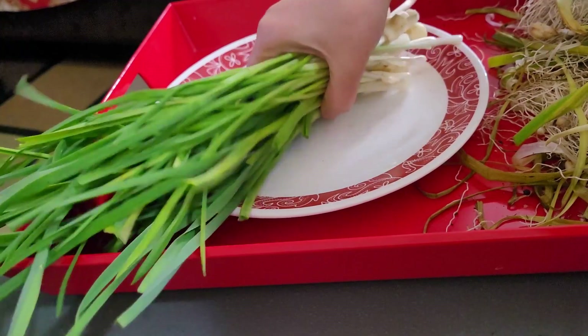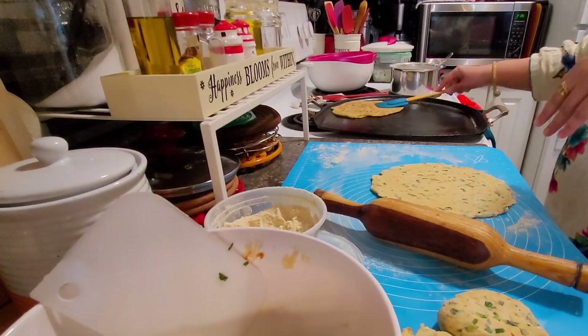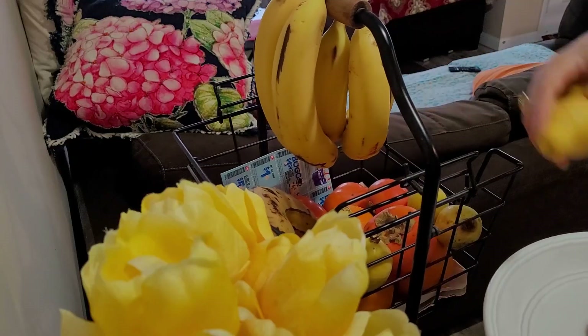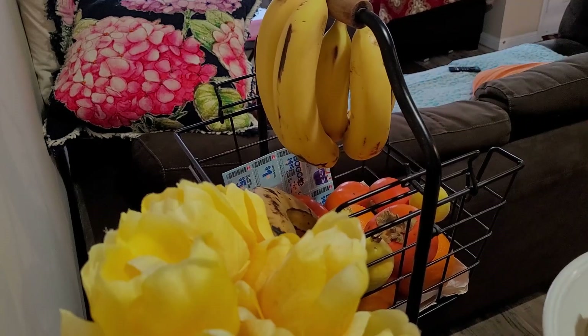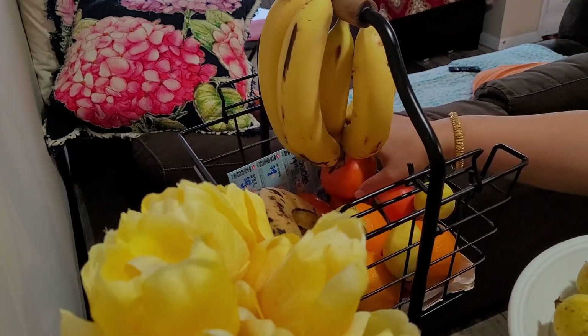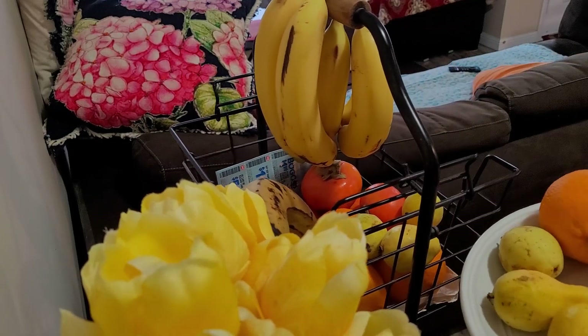So far you have watched the video and I am sure you like it too — definitely give a thumbs up. It does not cost you anything but it makes a big difference to my channel. Fruits and vegetables are very important to add in your daily meal plan for good health.